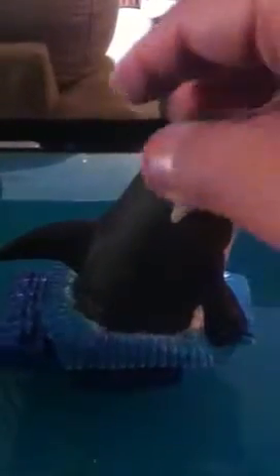This here is a flute totem that I created. In fact I just finished this one today, and I'm calling this little guy here Orca Leaps.